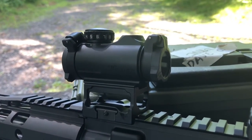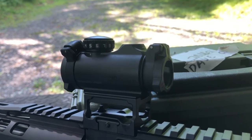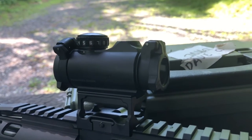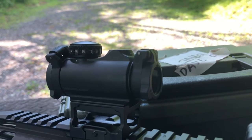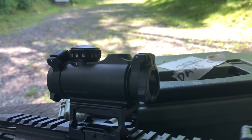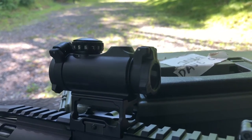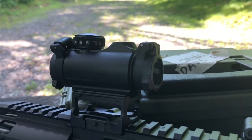The adjustment clicks are really easy to make, especially with the included tool. They adjust at one MOA per click, whereas most other red dots adjust at half MOA — so you're not getting as many fine adjustments. That's one area where I think they saved some money on this optic.